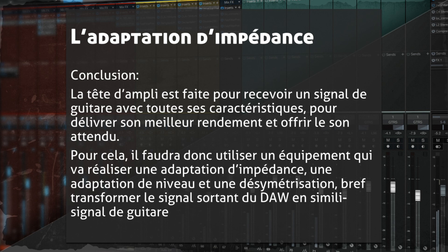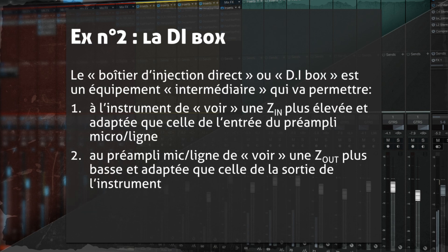En conclusion, la tête d'ampli est faite pour recevoir un signal guitare. Il faut intercaler un équipement qui va adapter l'impédance, adapter le niveau, faire une désymétrisation — transformer le signal qui sort du séquenceur en un signal similaire à celui d'une guitare. On va parler de la DI Box : Direct Injection Box, le boîtier intermédiaire qu'on met entre l'instrument et la carte son ou le préampli. En entrée, elle a une impédance très élevée (pour la guitare) ; en sortie, une impédance bien plus basse (pour le préampli).